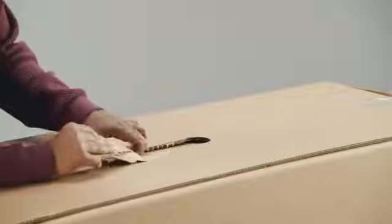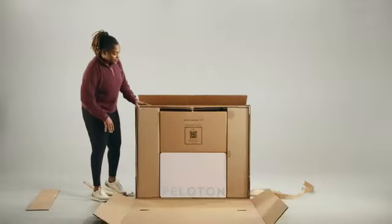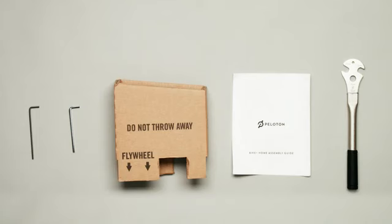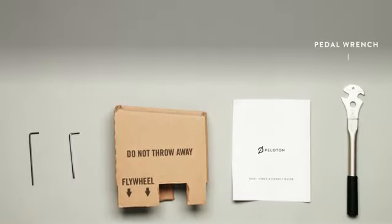Open the outer carton and find the bike carton, the touchscreen box, and the home assembly kit. In the home assembly kit, find the bike home assembly guide, cardboard stabilizer insert, and your extra home assembly tools. The extra tools are a pedal wrench, a long five millimeter allen wrench, and a long four millimeter allen wrench.